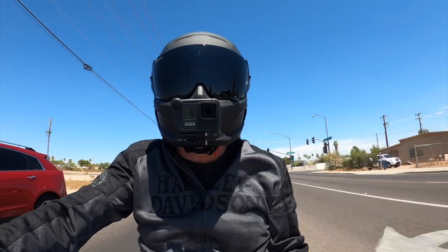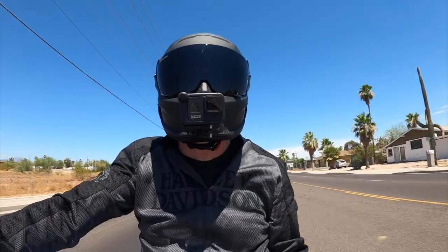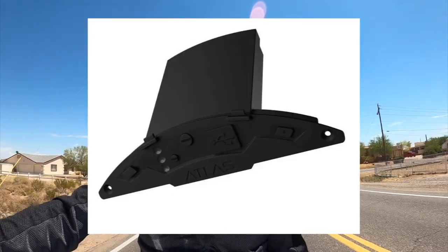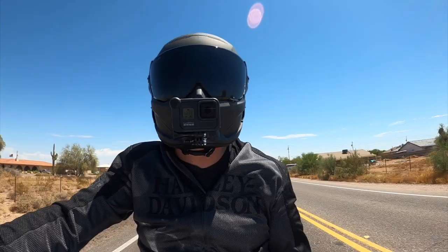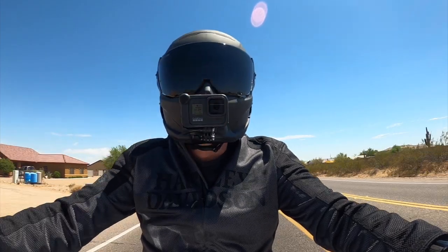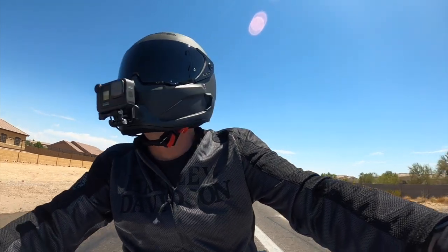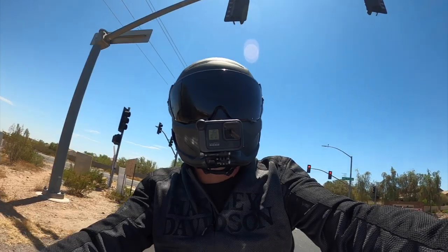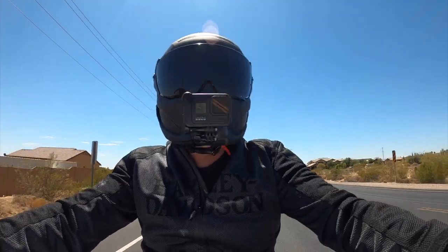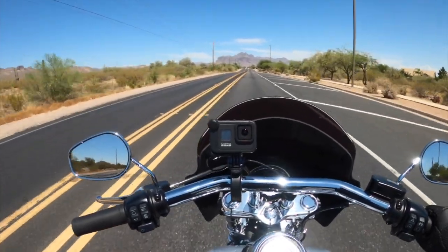They still seem to be holding in place so I'm not going to contact Ruroc just yet, but I'll have to see how they go after taking them in and out a few more times. The other con I have for this helmet is the Shockwave sound system that you can purchase separately. I installed it and tested it out for a couple of days. The battery doesn't last long at all and the quality of the speakers was just horrible in my opinion. It was bad to the point where I would just prefer not to use the sound system at all.